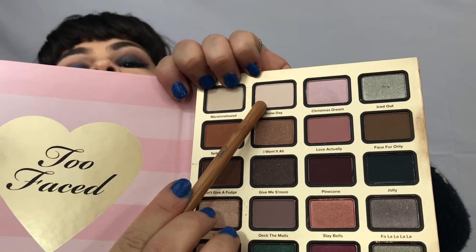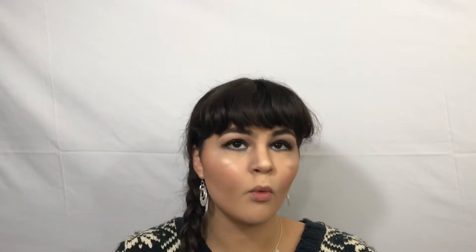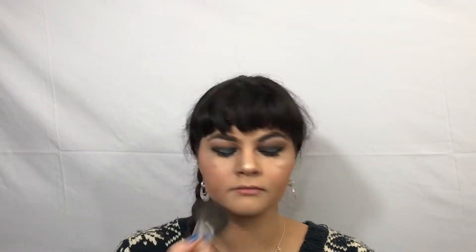Now taking a smaller brush, I am taking the shade Halo and putting that as my inner tear duct highlight. Now I am grabbing the shade Snow Day and highlighting my brow with that. Now we are taking our Peach Blur from Too Faced — it is a blurring powder — and putting that all over the face for a wonderful glow. It doesn't dim your highlight or your contour, it makes everything look so beautiful.